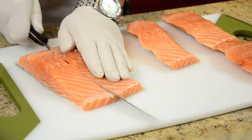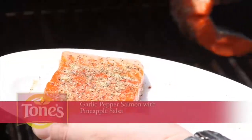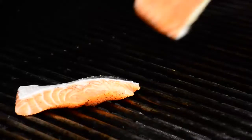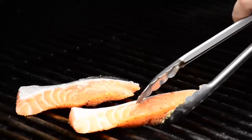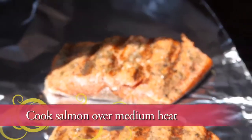There are so many different ways to prepare salmon, and one of my favorites is on the grill with Tone's garlic pepper and pineapple salsa. We have some real nice hot heat coming from the bottom of the grill — we want a nice sear on the bottom of the salmon, or the bone side. What goes best with a Tone's garlic pepper salmon is a pineapple salsa, and I'm going to take you through that right now.